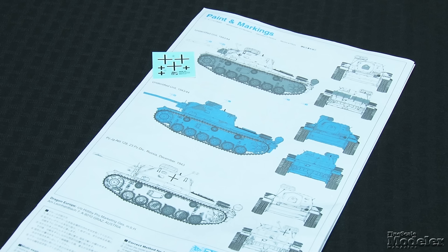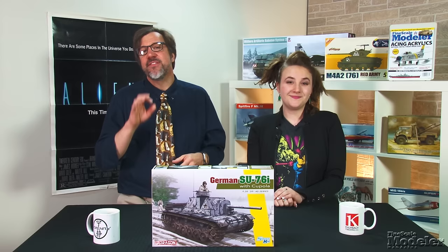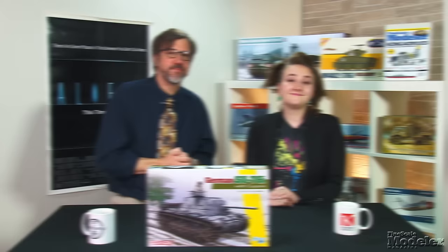Individual linked tracks include grousers and are handed. Decals provide markings for three vehicles, including two in winter camouflage. This isn't the only SU-76i from Dragon — look for the Soviet version also, and it's great to have a nice kit of it.